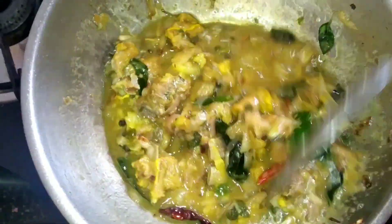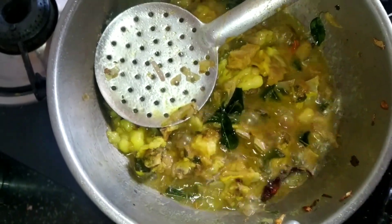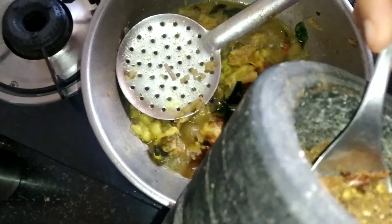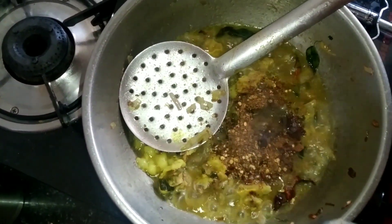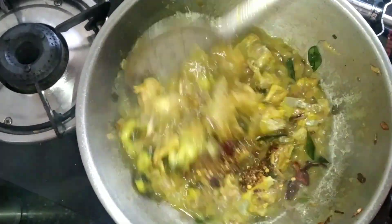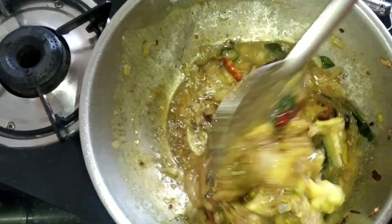Add ginger garlic paste — about half a spoon — fry it nicely, and then add the mutton that we have cooked. Keep the flame high so that all the liquid from the soup dries out and we get the right texture. Meanwhile I'm going to add the crushed masala — one to two spoons. Give a gentle mix so that all the powder we have prepared combines very nicely. Keep the flame high so that it dries out.